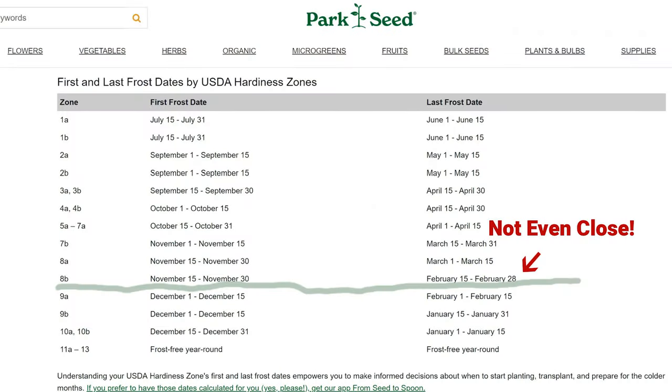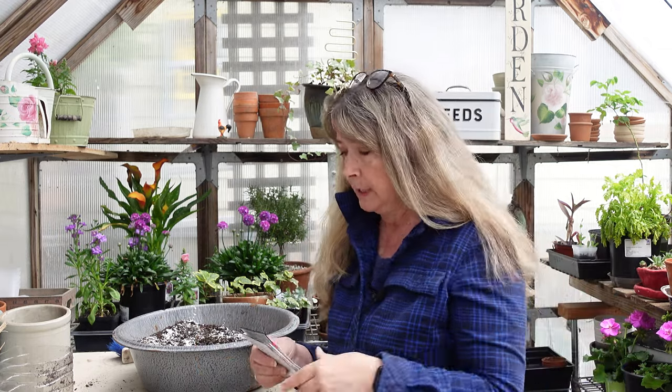Even though I'm a zone 8b, my last frost date is very late in May. Some zones lower than mine have earlier last frost dates and can plant out earlier — it doesn't go by zones, it goes by your growing conditions. I even saw on Park Seed a last-frost-date-by-zone chart that said I should already be past my last frost date, which is totally incorrect. Even reputable sites can give you wrong information.